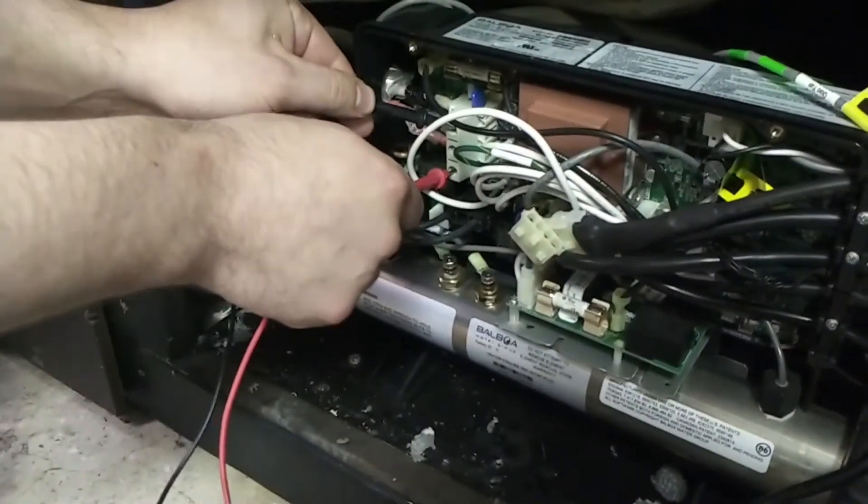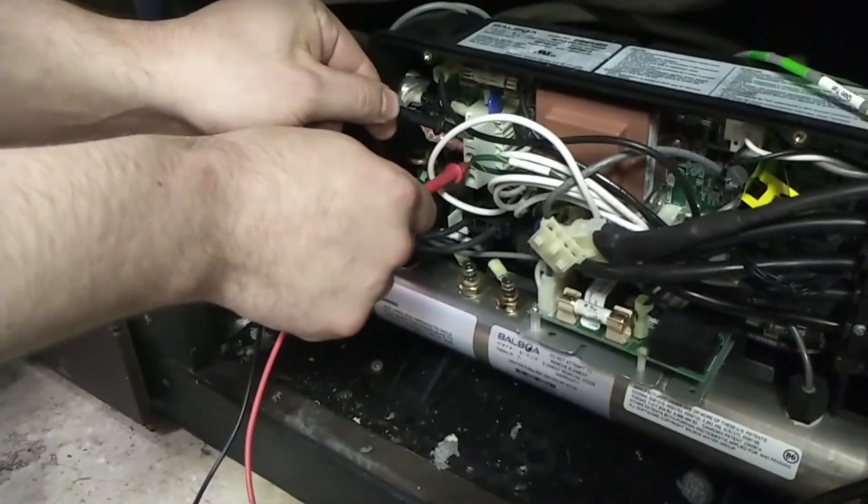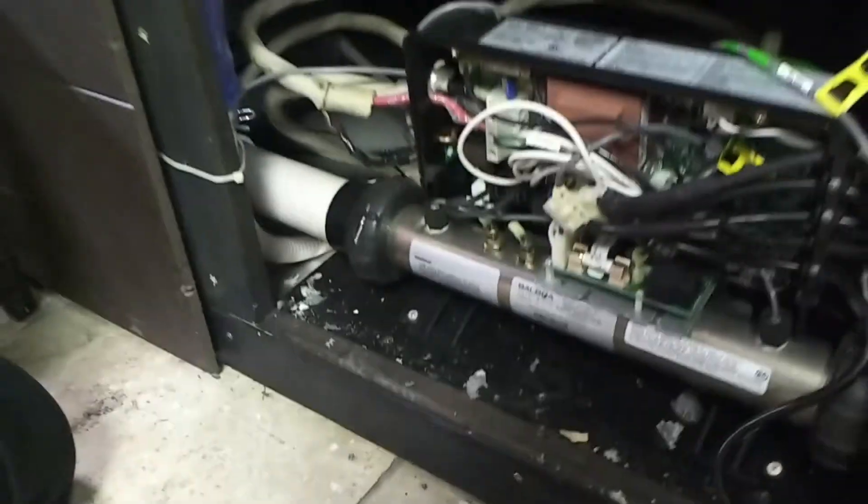I'm going to check across one hot and neutral — I get 120. And the other hot and neutral — I get 120. That's good. So that means the incoming voltage is correct.